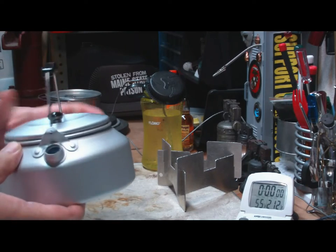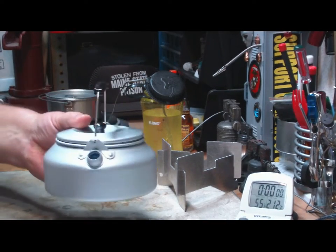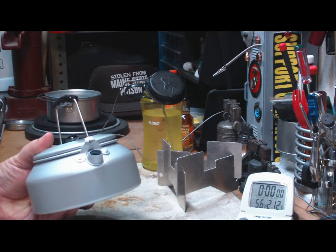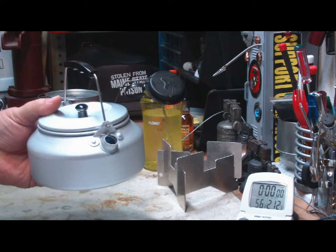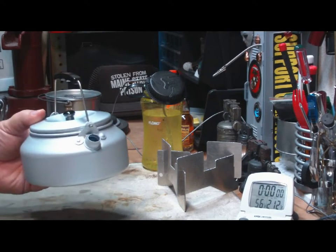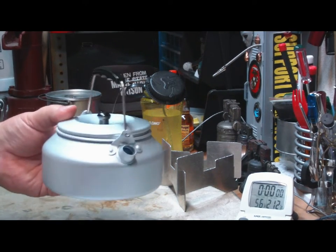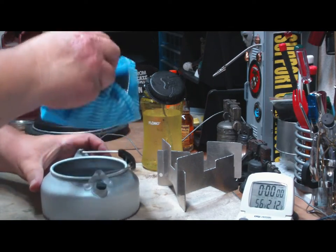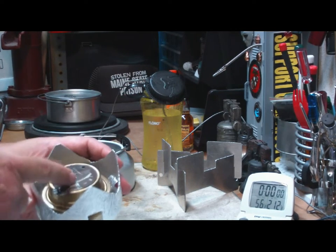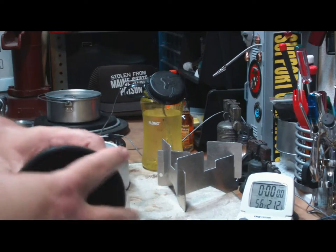It's anodized aluminum, so it's fairly tough. It has a handle that will come off — I think I may string up a wire handle on this instead. Now what I've done is I've already put in the configuration that I think I might carry this in. I weighed it: just the pot by itself is 146 grams, or about 5.1 ounces. Definitely not gram weenie stuff. With the stuff that I have in here it now weighs 424 grams — 14.95 ounces, almost a pound. What I have in is the mini Trangia stand with a small Trangia burner, and two fluid ounces of alcohol.